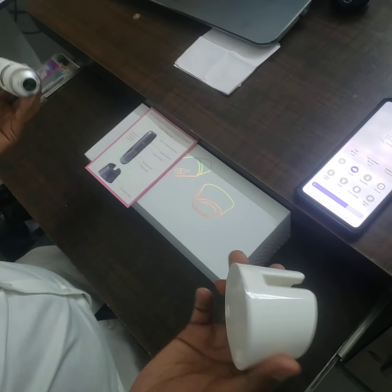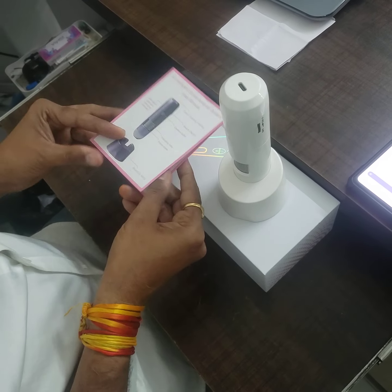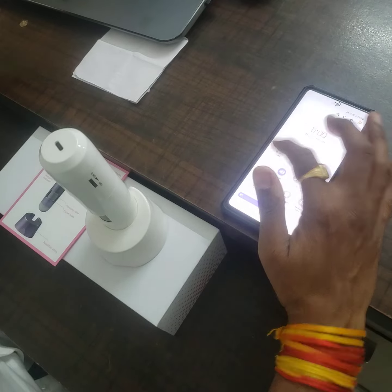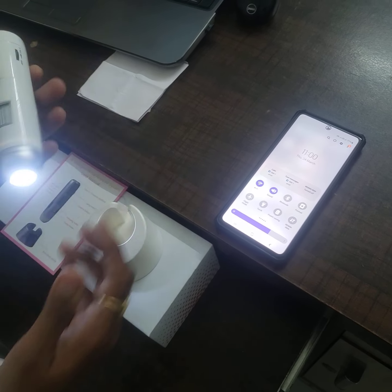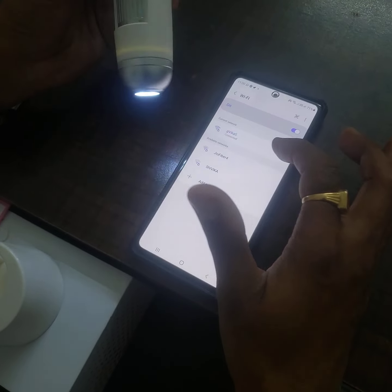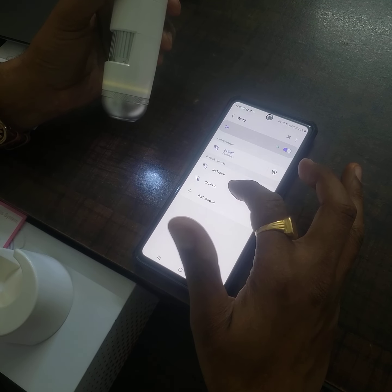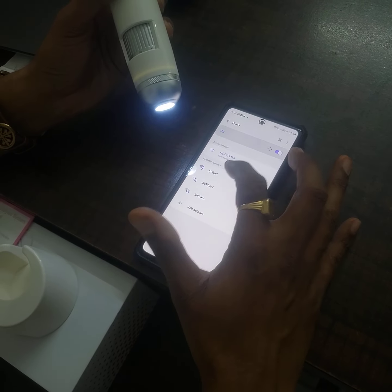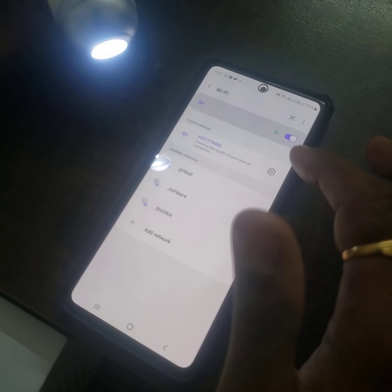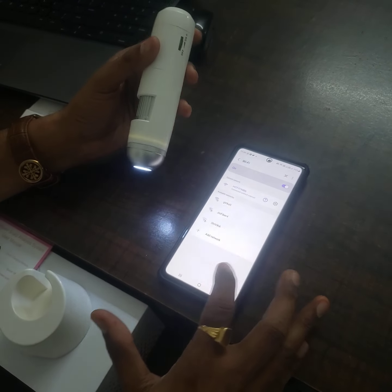This is the Wi-Fi hot pack skin analyzer and hair analyzer. It can connect with both Android and iOS phones. When you open this machine, you will get a Wi-Fi signal called Hot Mac. You just search and select — for example, 'hot F19486' — to connect with the device. Now you can see the device is connected with this Wi-Fi.